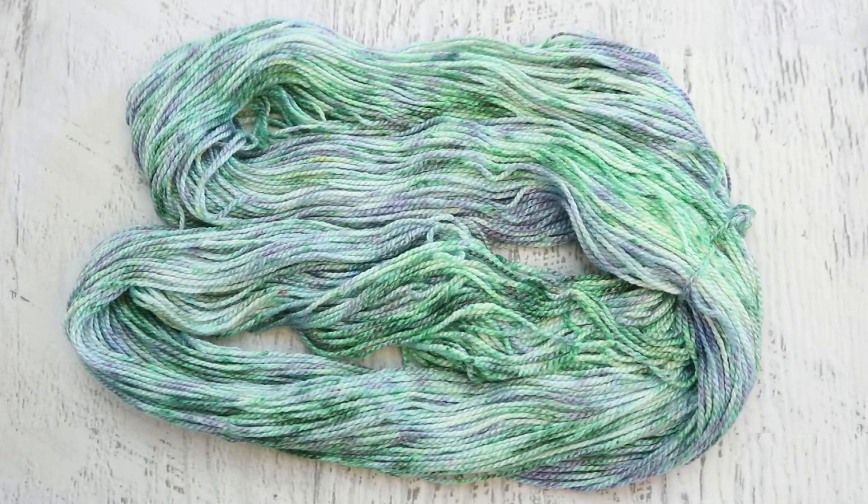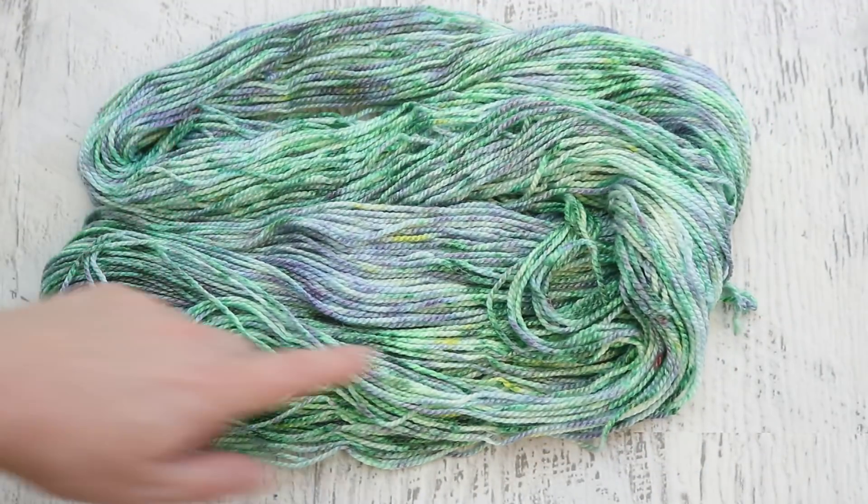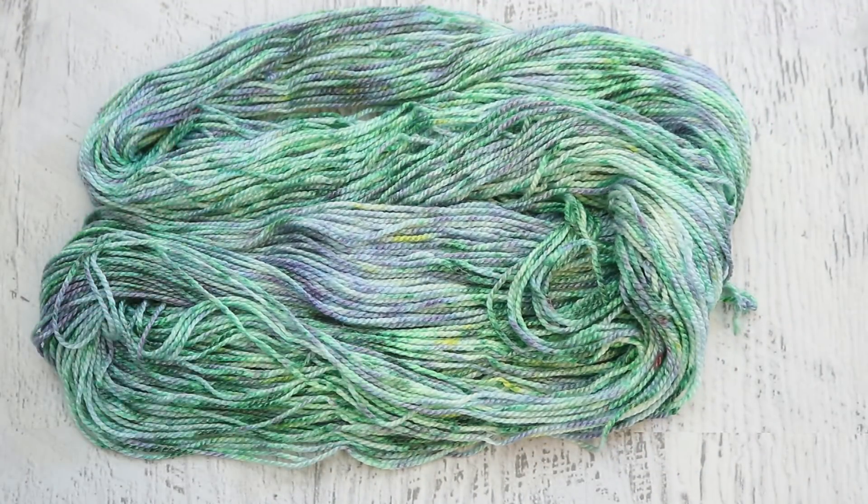And then we've got this periwinkle where some is a little more blue and some is a little more pink. This one definitely feels watercolor-ish impressionistic. There are a couple of speckles, but overall it's mostly not a speckled yarn. Oh, there's some yellow, but it's beautiful and I really like it.